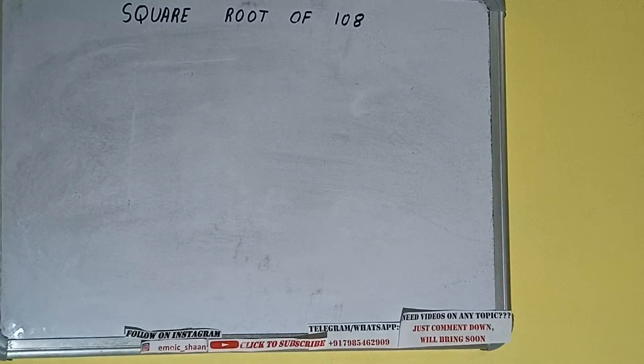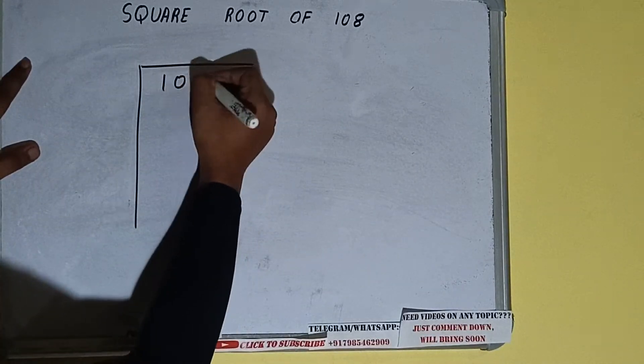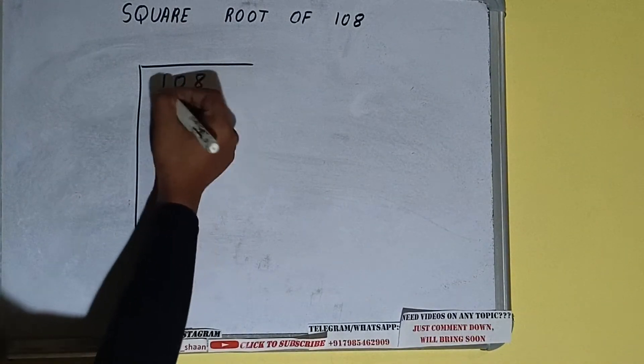Hello friends, in this video I'll be helping you with the square root of 108. First of all we need to write the number, and then we need to form pairs from the right hand side. One pair will be '08' and '1' will be left out.